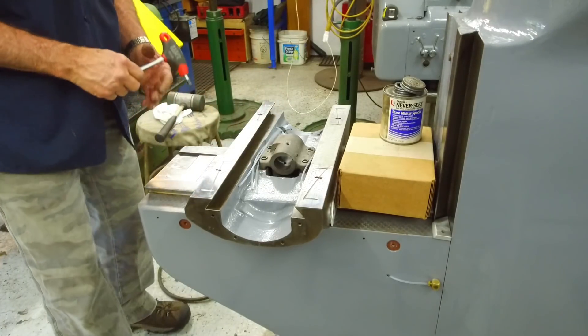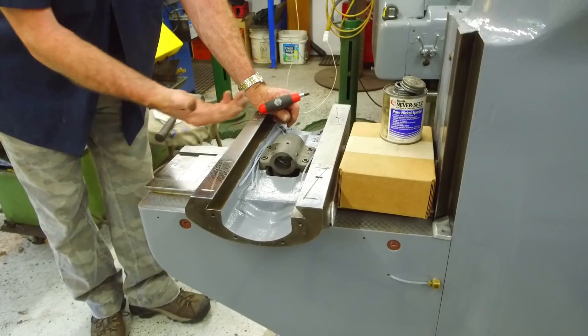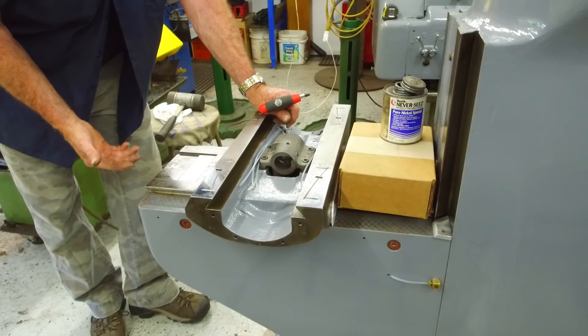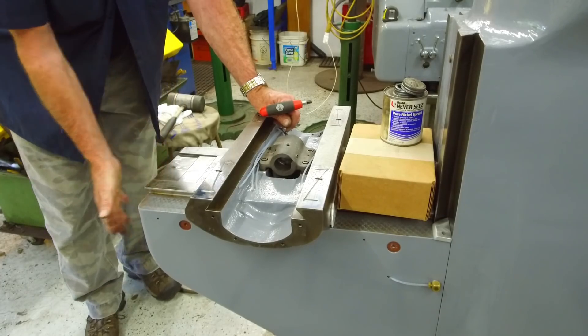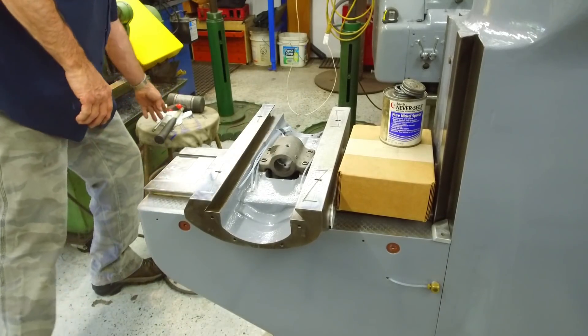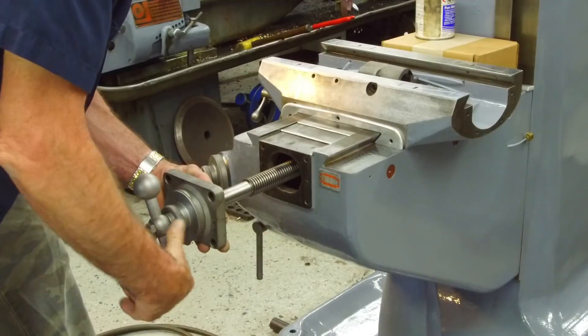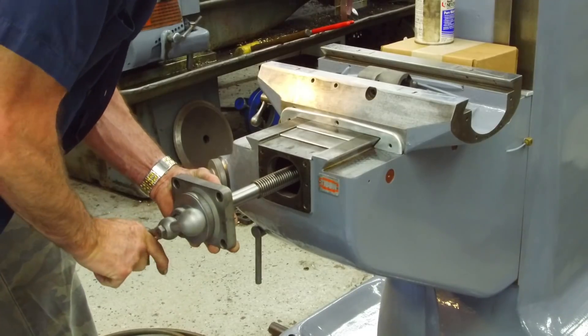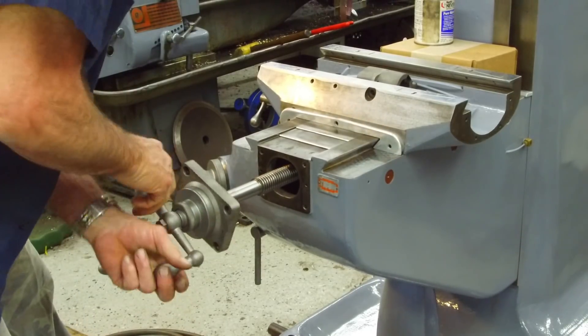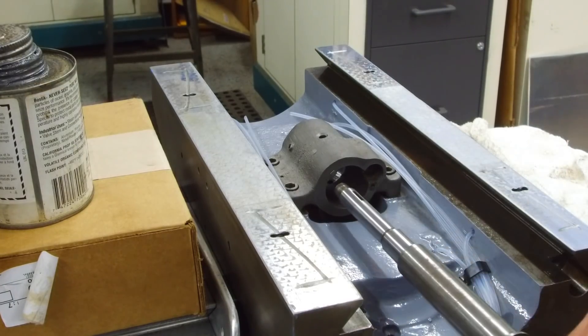We put our nuts in and then we adjusted them with the lead screw just freely in them. We're happy with the tension on there. Now we can feed the X-axis screw into it and mount the bearing retainer on the front here. I'm holding it towards me until it reaches in there and then grabs the other — and I can feel it, it's already grabbed the other nut.